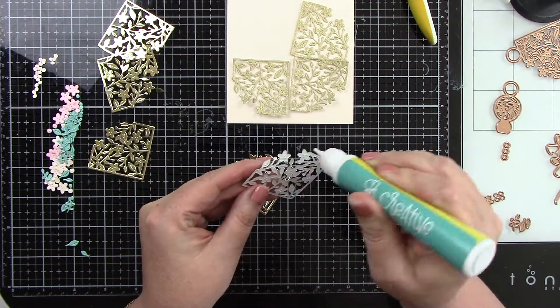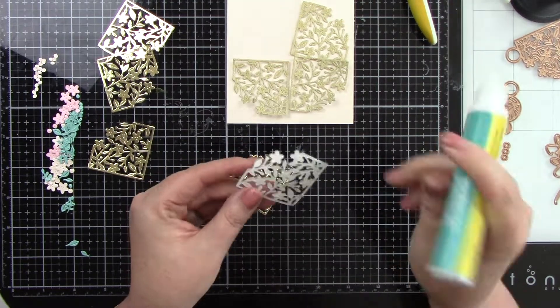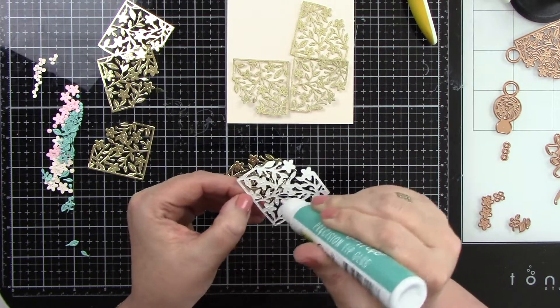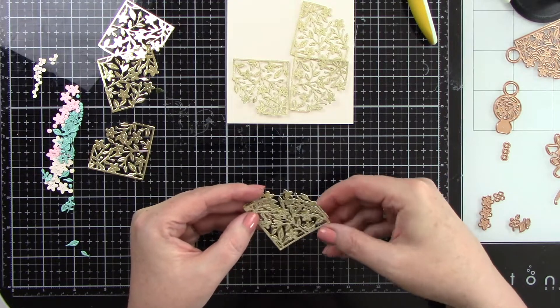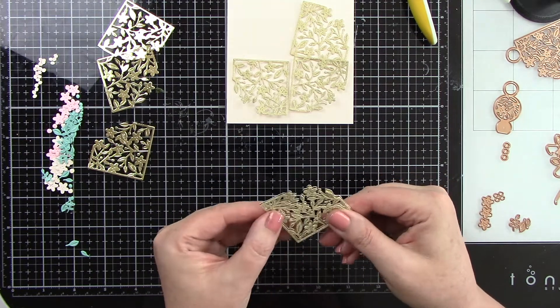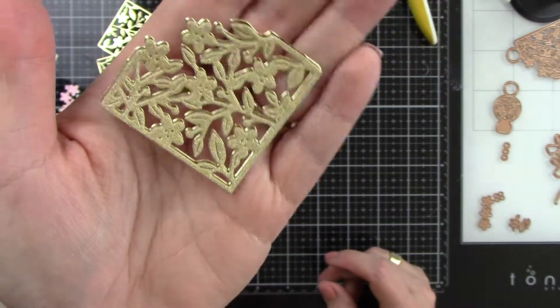I'm adhering the gold mirror card stock behind the gold touch card stock. The gold touch is a glittery card stock — actually I think my favorite, it's so so beautiful. I'm going to glue those together, offsetting it ever so slightly so you can see the gold mirror card stock behind it almost like it's a shadow. I'm going to do that for all four pieces.